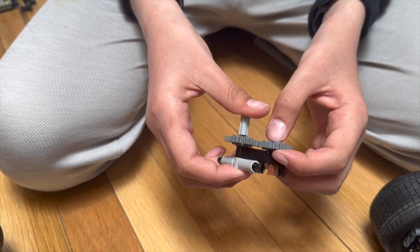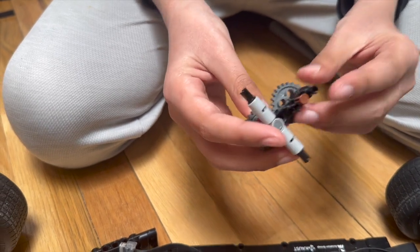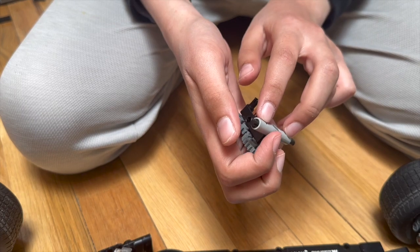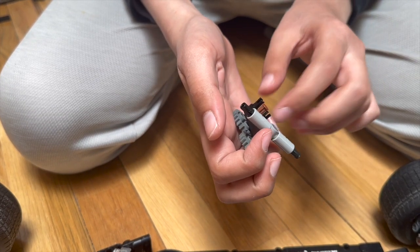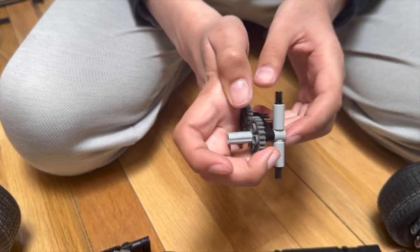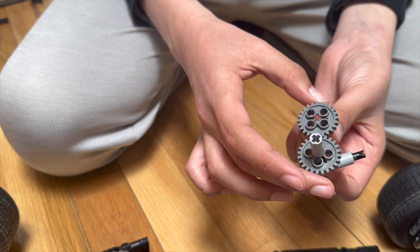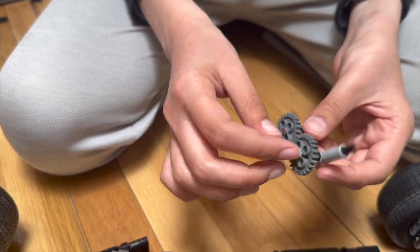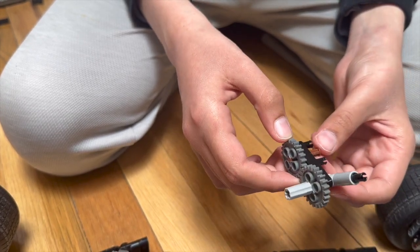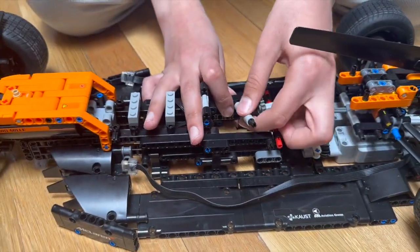To connect the motors to the pistons and ultimately the rear wheels, I used this mechanism. It contains two clip joiners, four black clips, one of these pieces, a 1-headed 4-axle, two gray gears, an axle joiner, a 1-headed 3-axle, and a 5L lift arm.